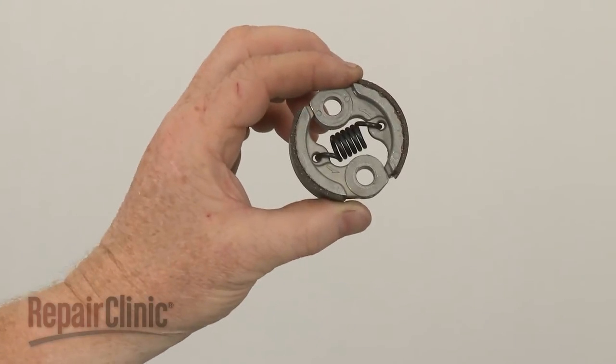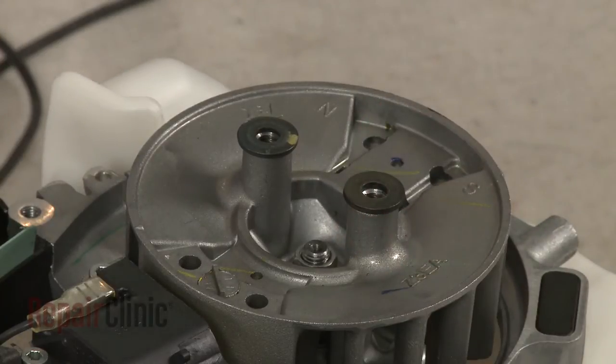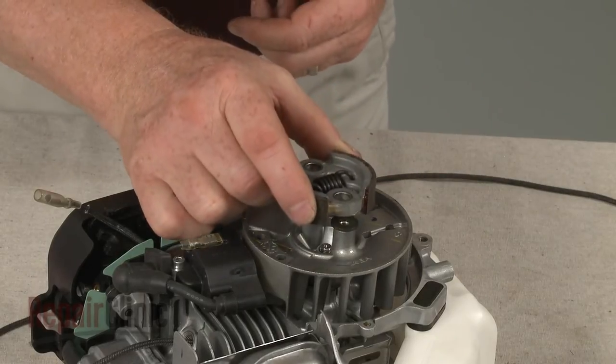You're now ready to install the new clutch. Confirm that the spacers are in place on the flywheel posts. Now position the new clutch.